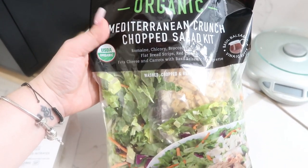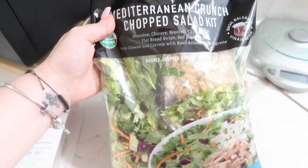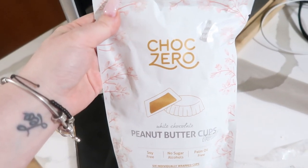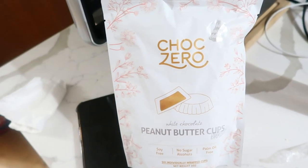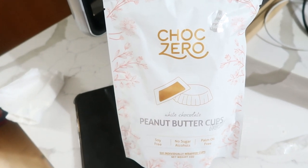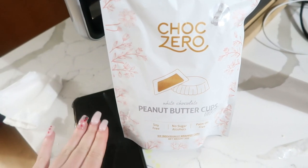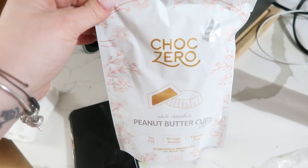And to end off this full day of eating, a little sweet treat — we're going to have one ChocZero white chocolate peanut butter cup. They're so freaking good. If you guys want to check out any of the ChocZero stuff, I'll leave my discount code down below. So good. Then I'm going to put everything into my calorie counter and go over it with you guys.